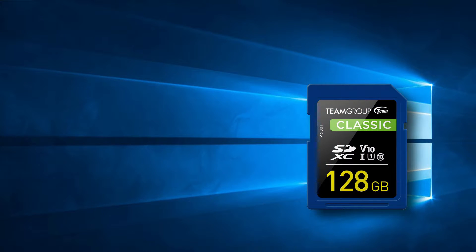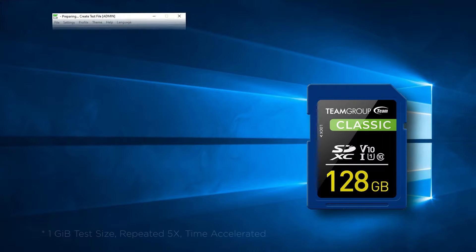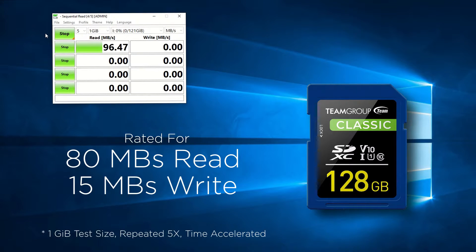Our first card from Team Group is 128GB in size — this will be the same for all the cards. We'll start with their Classic lineup. The card is rated at 80MB read speeds and 15MB write speed, similar to the previous card. To some surprise, the card exceeded its own advertised specs, especially when writing data.